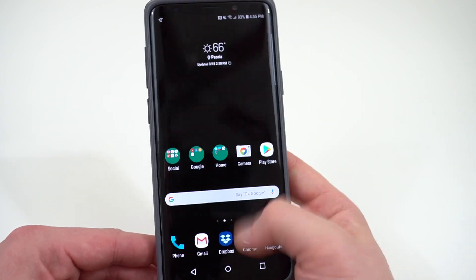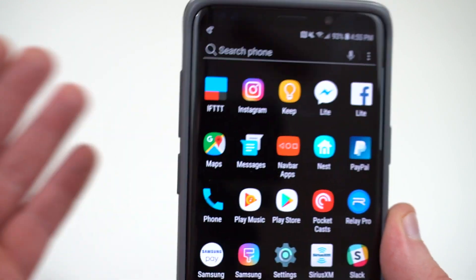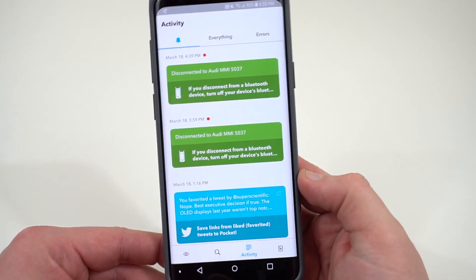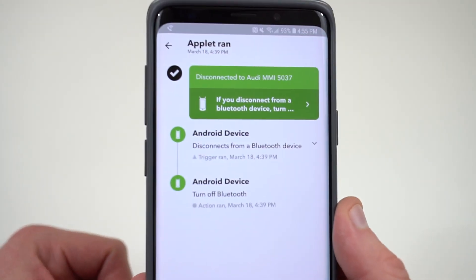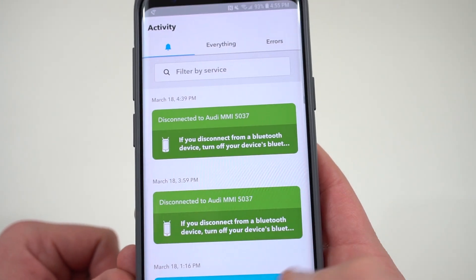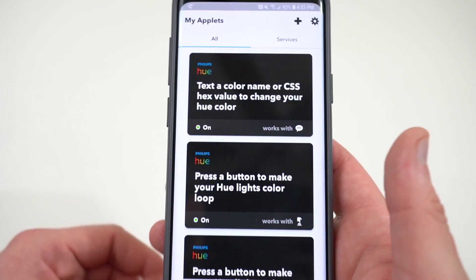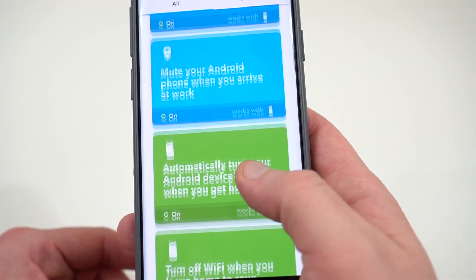The final one is using If This Then That — IFTTT. It's an app that basically lets you automate some routines with your Android phone. There's a couple I want to talk about that will actually help you quite a bit with your battery life. This Bluetooth disconnect routine — if you disconnect the device from Bluetooth, then it turns Bluetooth off. That's a very good routine to use because it actually shuts off your Bluetooth anytime you're not connected. It connects again if you have it saved in your preferred device list. That way, you don't have to switch Bluetooth on and off yourself — it's automatically done.